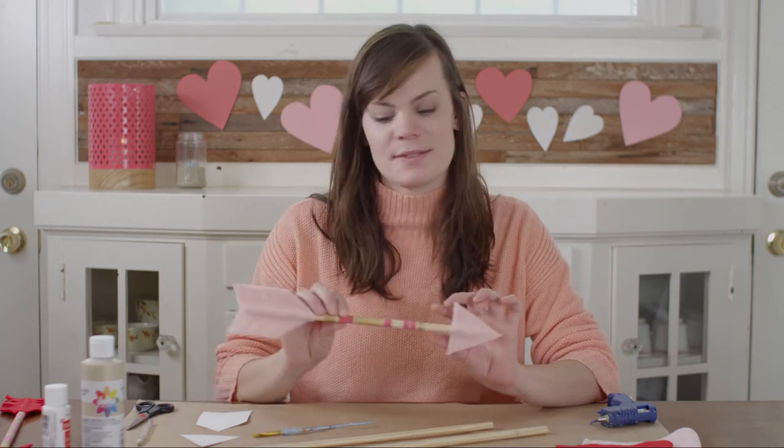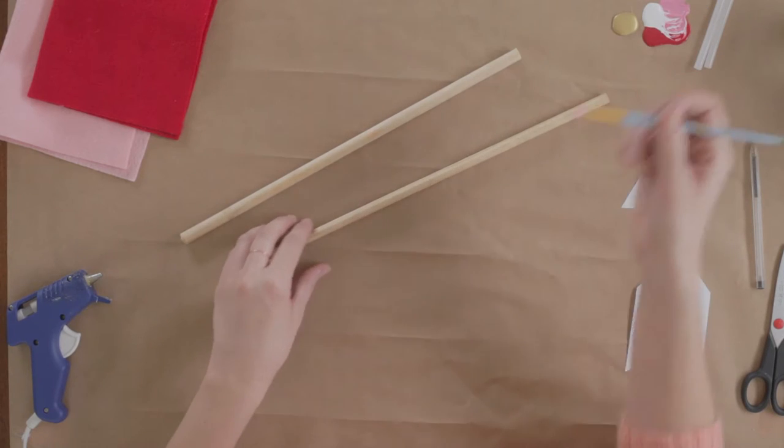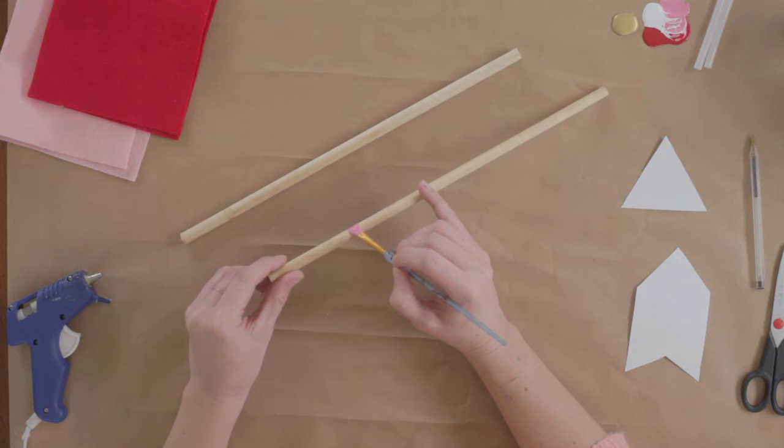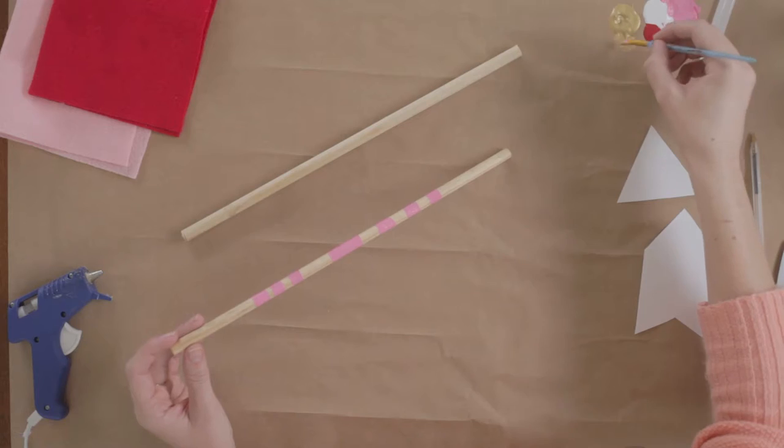Let's get started. The first step is to paint some stripes on your dowel. Make sure you leave space on either end of your dowel for your arrowhead and tail.